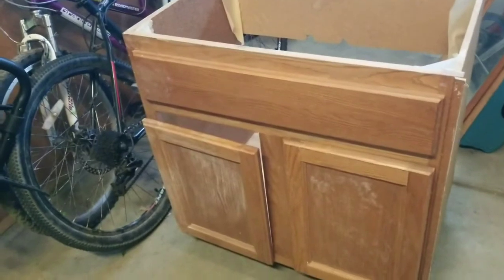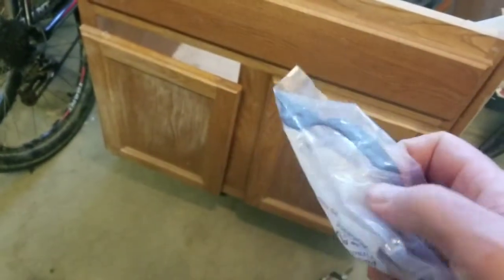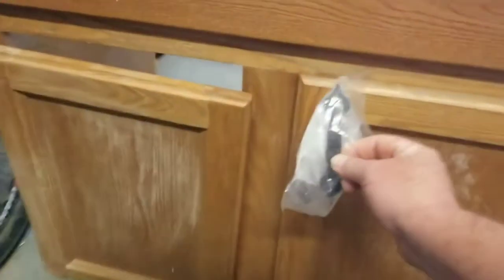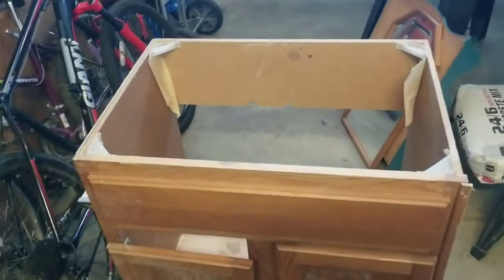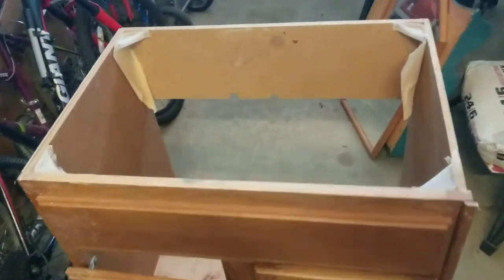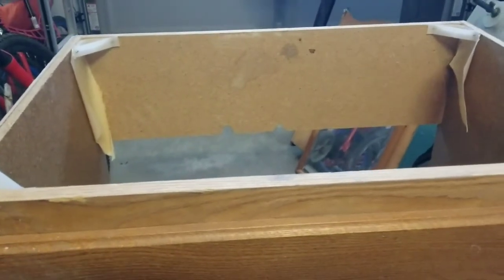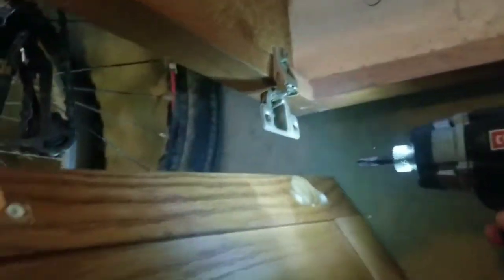Once the paint is dry, I will install these handles — picked these up for about two bucks at Lowe's. We'll work on the top, which is going to be made out of some pre-made wood pieces that might go around the top. So for drawers like these, they just have Phillips head screws, easy to come off.